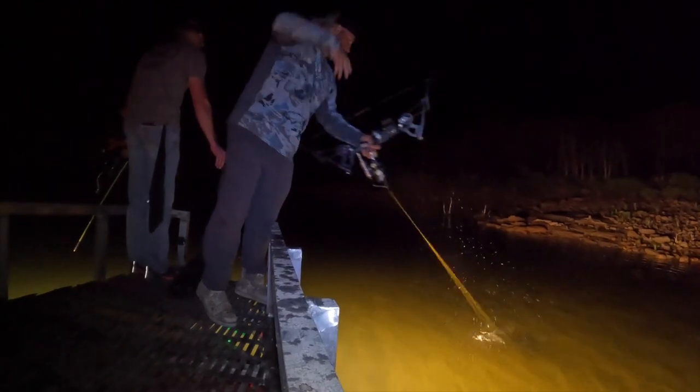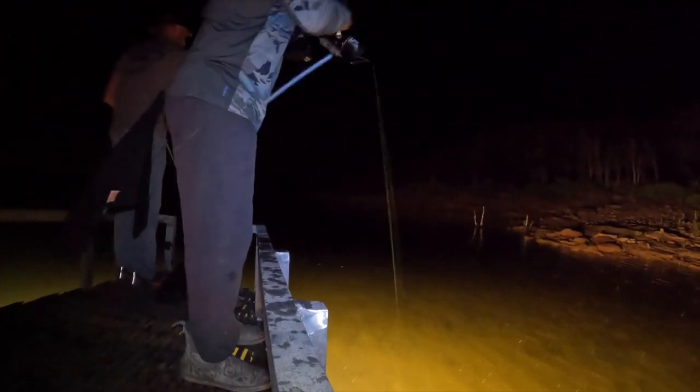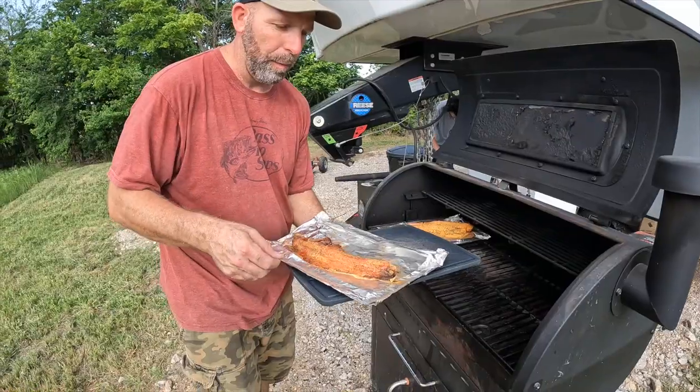Well, what is going on everybody? It's a beautiful evening and tonight I'm actually getting out with some friends. We're gonna go bowfishing. I'm gonna try to kill me a buffalo carp — actually they're not carp, they're their own species, buffalo fish. Let's see if I can't stick a buffalo tonight. If I do, we're gonna do a catch, clean, cook buffalo. If I don't, we'll maybe just shoot some carp and some gar. Whatever I shoot, we're gonna bring it home and cook it right here for you guys.